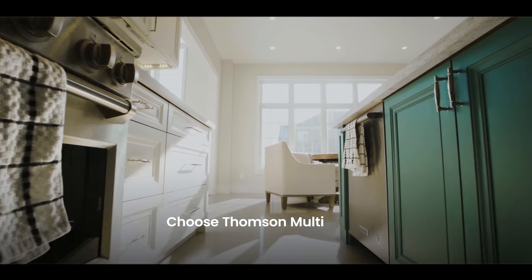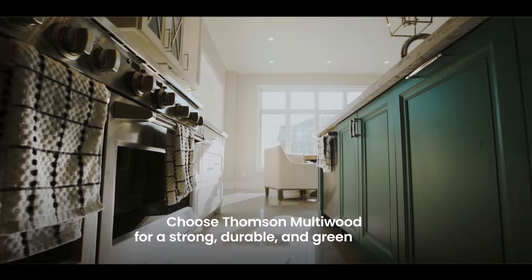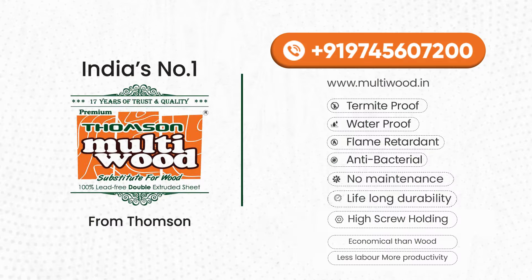Choose Thompson Multivood for a strong, durable and green future. Thank you.